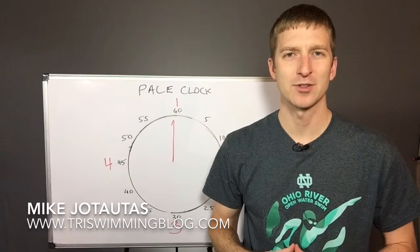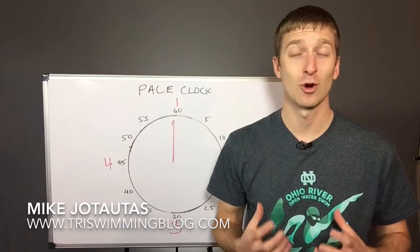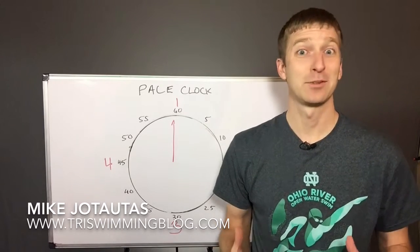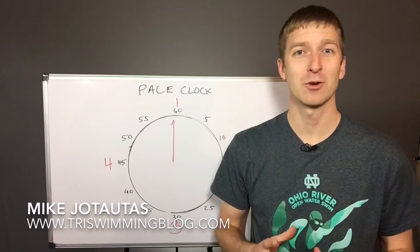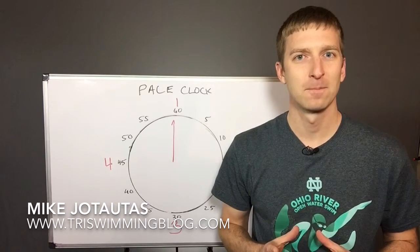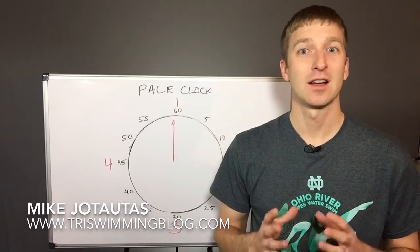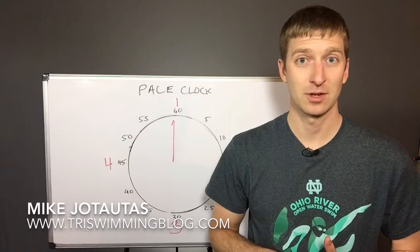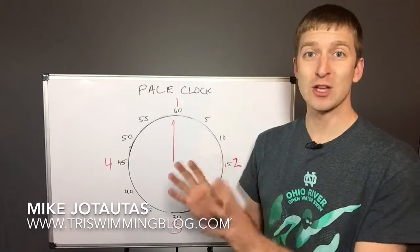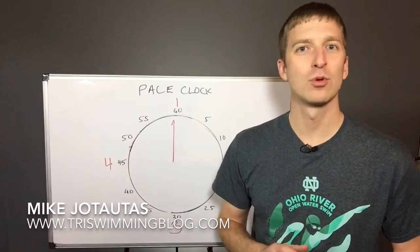Hey, this is Mike Jatadas with TriMaster Swimming and Barry's Coaching in Louisville, Kentucky. Have you ever lost track of or lost count of how many laps you've done? Never happens, right? Happens to all of us. Well, I wanted to share with you an easy way to keep track — and I'm not going to say never lose count ever again — but keep track of how many laps or how many repeats you've done. We're going to do this by using this strange-looking clock that is most likely already hanging on the wall at the pool that you swim at.